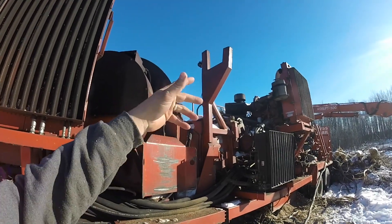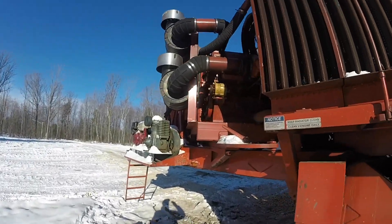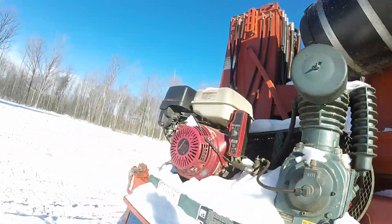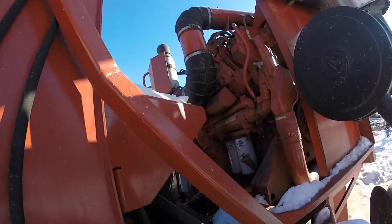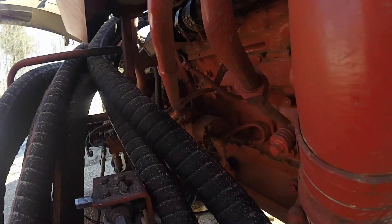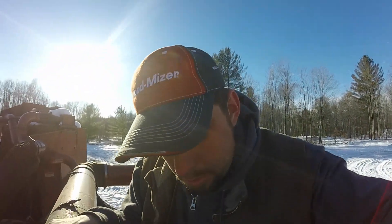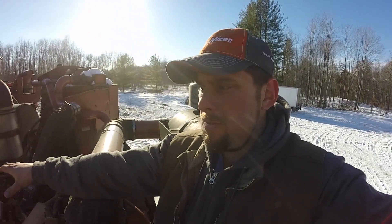That C13 has a single starter, which obviously most of them have — all of them have. But what they did with this V12 was they put dual starters on it. I got one on this side right in there and they got one on the other side tucked right away in there.